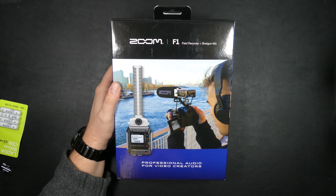The box says Zoom — for creators. They're for creators: create, discover, inspire. It's a field recorder and shotgun microphone. On the back you can see what comes included with this kit.